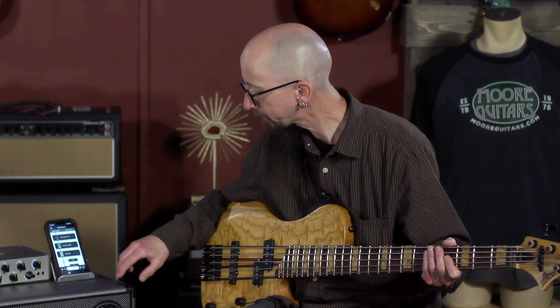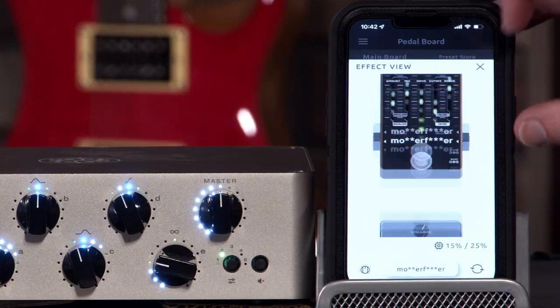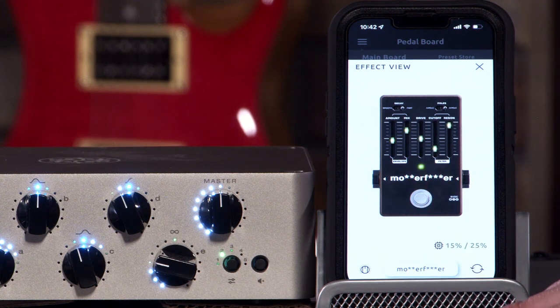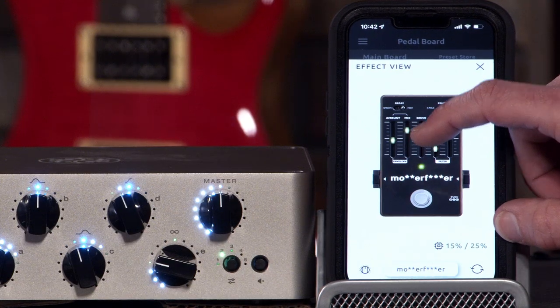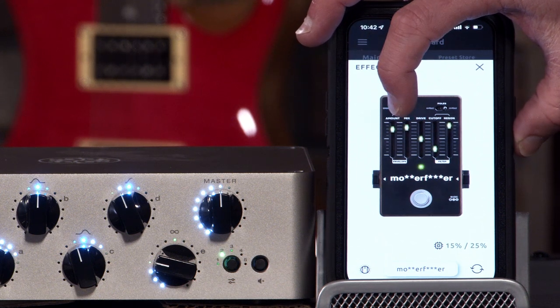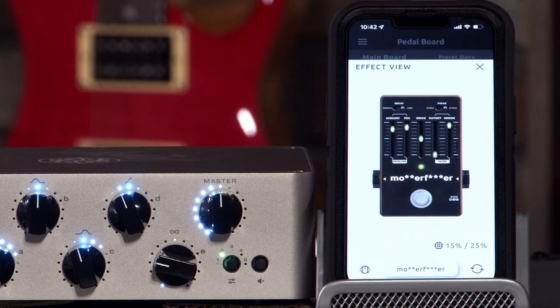All of this is controlled via the Darkglass Suite. We can go in and actually have access to the effect. Right now this has a Moogerfooger — I'll just say it, they've got it kind of blanked out, but it's a Moogerfooger. So let's mess with the amount and the mix on here, bring those up and take the cutoff down a little bit.